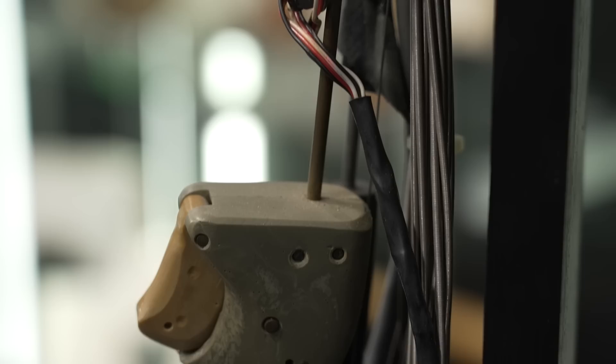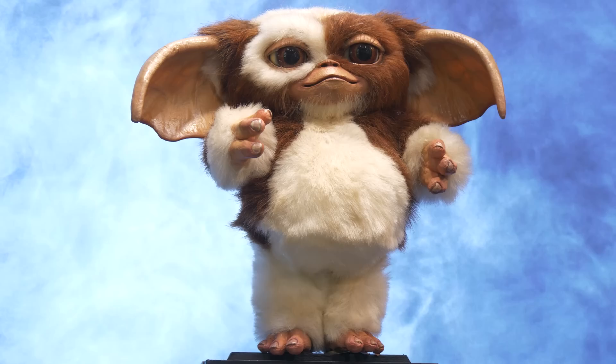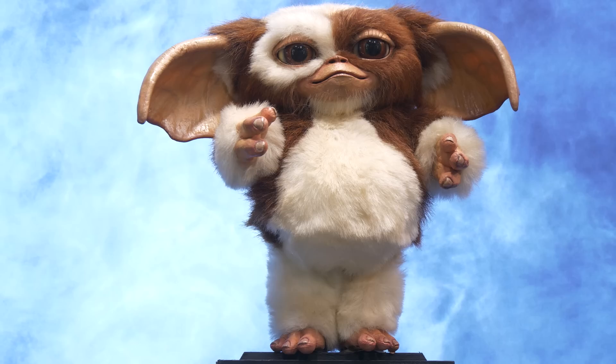And of course this is just one version of the puppet — they do all kinds of different versions. I think they had six or seven different key types of Gizmo puppets for all the different shots they would have to achieve. So you might see him waving, and that's one puppet; you might see him grabbing something, that's another puppet; you might see him eating, and that's a third puppet altogether.